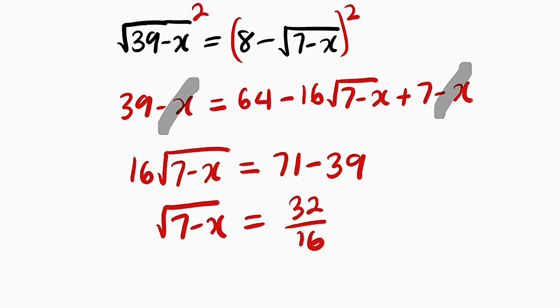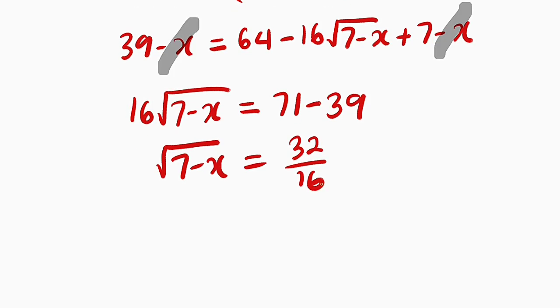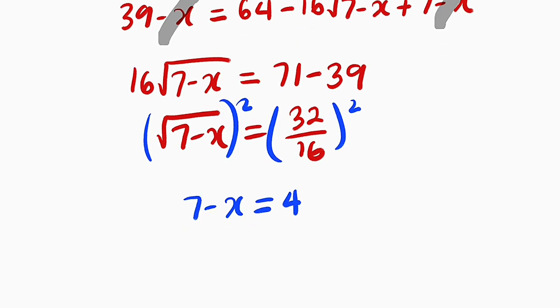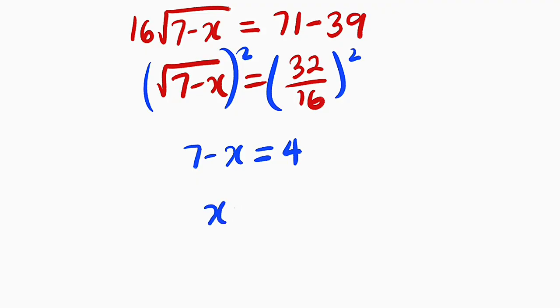Dividing directly by 16, the square root of 7 minus x equals 2. Now you can square both sides: on the left-hand side you have 7 minus x, and on the right-hand side 2 squared is 4. Therefore, x is equal to 7 minus 4, and 7 minus 4 is equal to 3. The same answer.